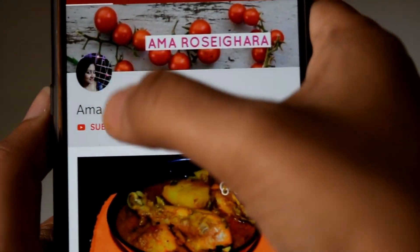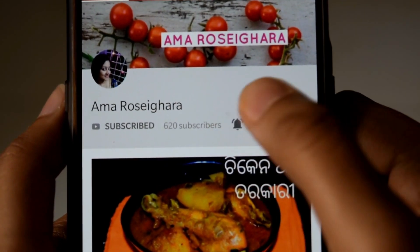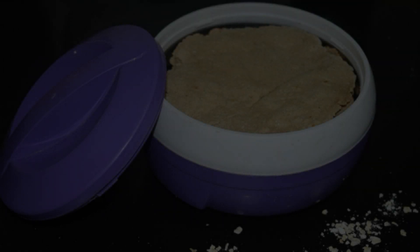Please subscribe to our channel by clicking the subscribe button, and click the bell button so that you can get notified of all new videos on our channel. Hello, I am Rashmi. Welcome to my channel.